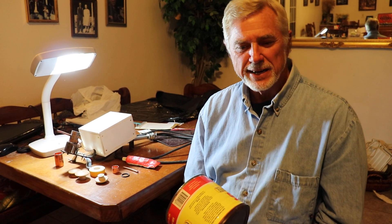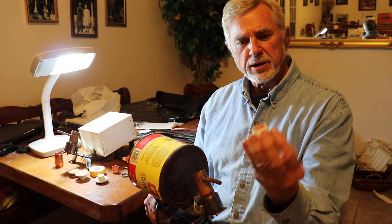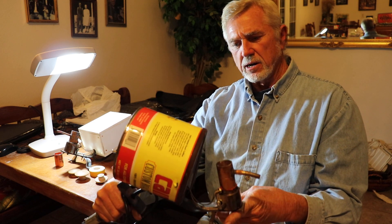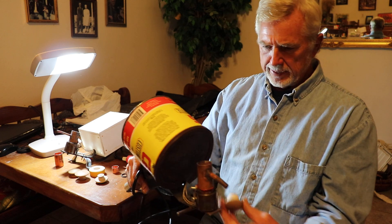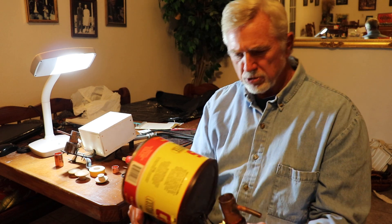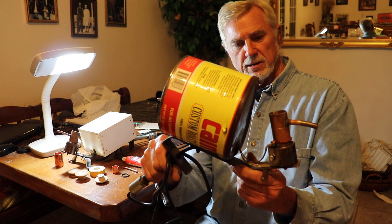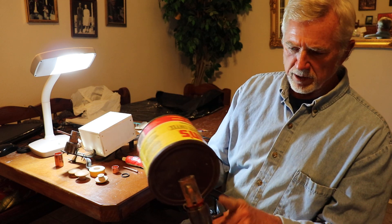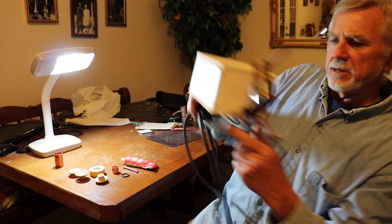Hi there, this is Mike Anderson and I'm going to show you today how to create one of these Teflon caps that we use on our oxalic acid vaporizer gun. In our previous video I showed you step-by-step procedures on how to make one of these oxalic acid guns. This is the first one that I made and the one I showed you how to make in that video.